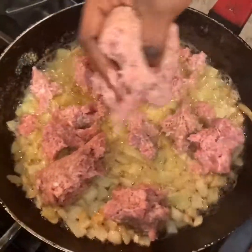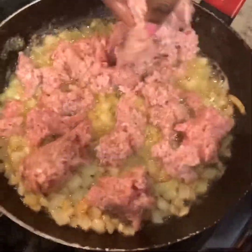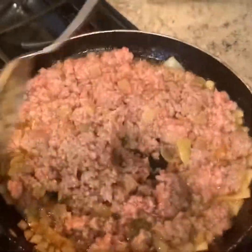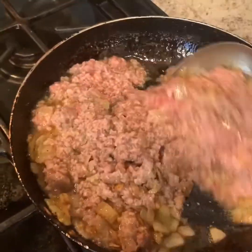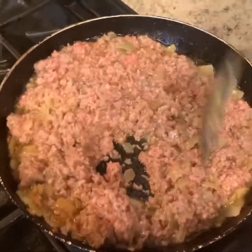Start adding your two sausage meats bit by bit into the onion and the melted butter. The meat sausage already has all the spices, so you just need to cook it for about 20 minutes. Stir it properly and cook it for about 20 minutes.